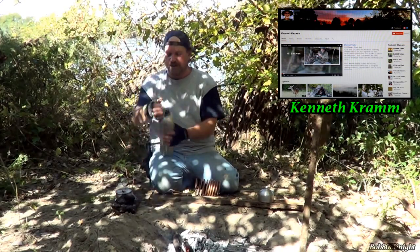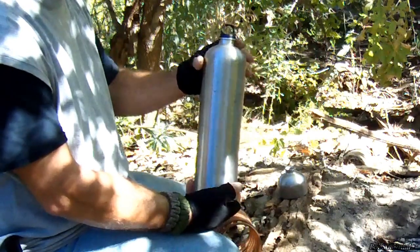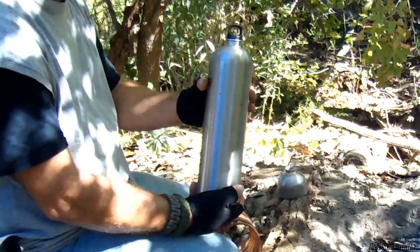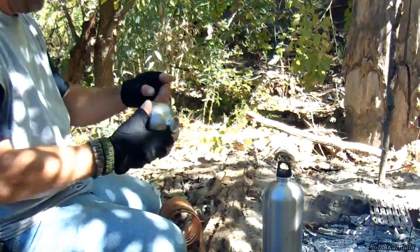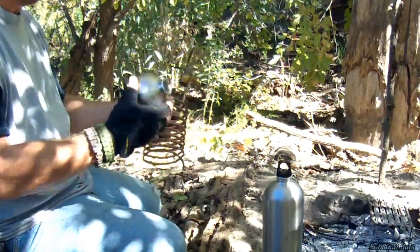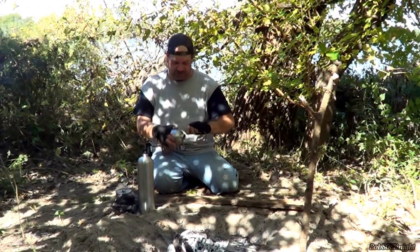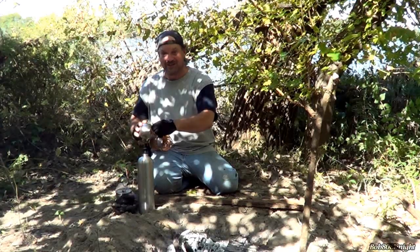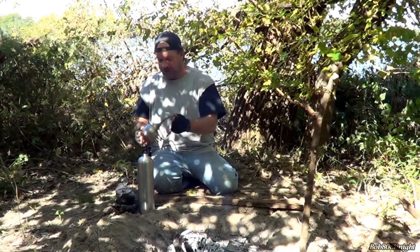We'll give you the basics real quick. We've got the main container, which is three-quarters of the way full of water. This is a stainless steel vodka bottle, and they're very hard to find where I live. We've got the top section right here — this is the top chamber, and this helps keep the poison and toxins from coming down the tube. It simply just screws on here.